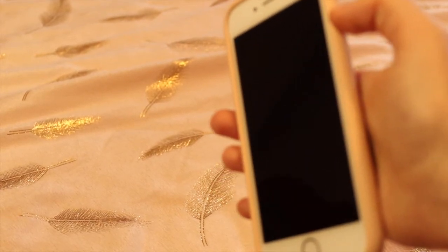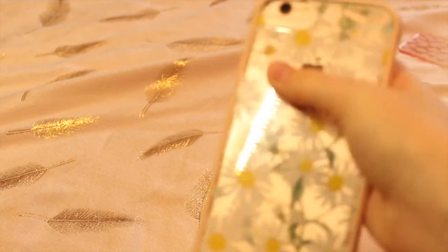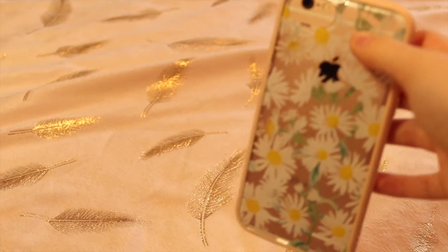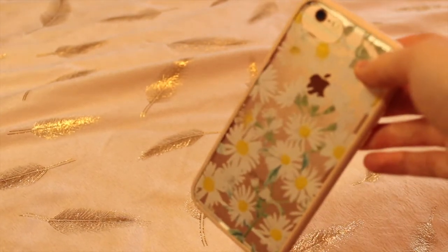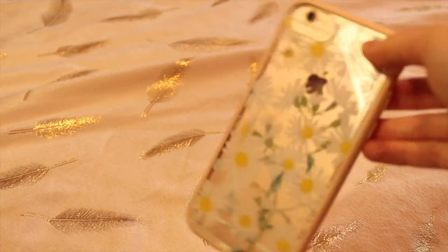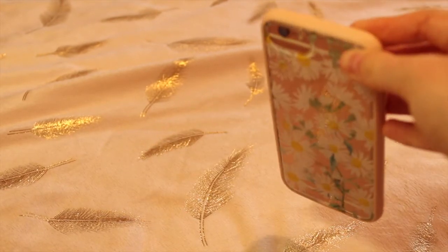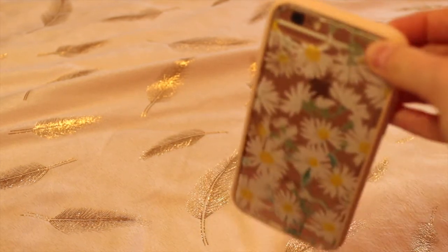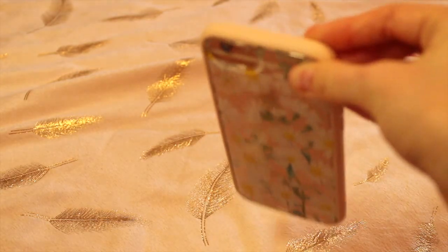So guys, this is the end of the video. Hope you enjoyed it — if you did, make sure to leave a thumbs up and subscribe. Also check out the Kroma website for their phone cases, and if you want to order a back plate and frame together, make sure to use my code SPRINKLEUPALIXX to get a discount. It's so worth it! Hope you enjoyed it and I'll see you in my next video, bye!